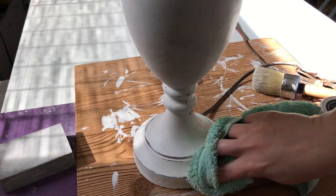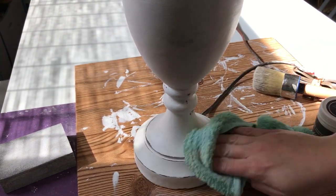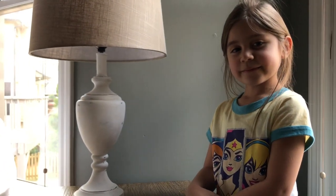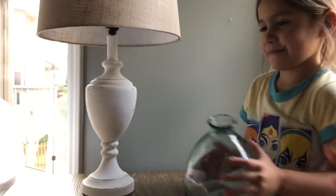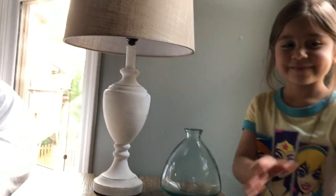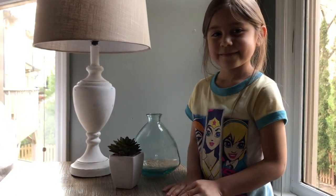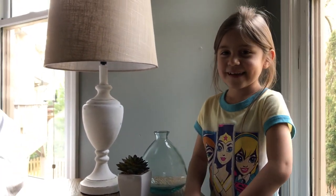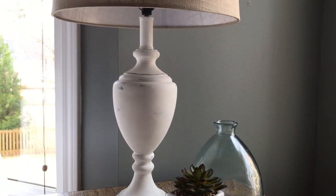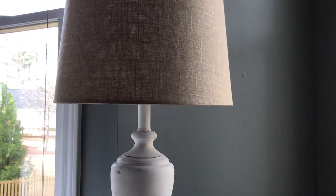Then I let the wax cure for 24 hours overnight, and then added a really pretty lampshade that I got from my local at-home store. My oldest, who's always ready for her close-up, helped me add some accessories to the little table where I decided to place my newly finished lamp. I did add some clear adhesive dots to the bottom so it wouldn't scratch my surfaces. My total cost was $19 — $14.99 for the shade and $3.93 for the lamp. Everything else I already had on hand.